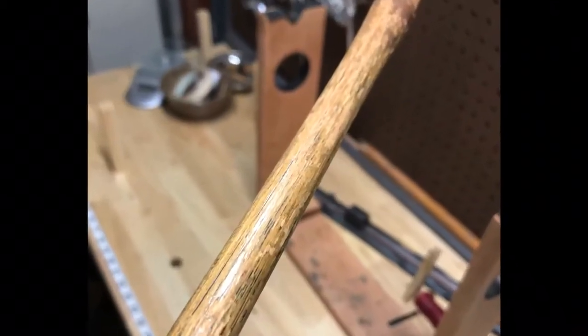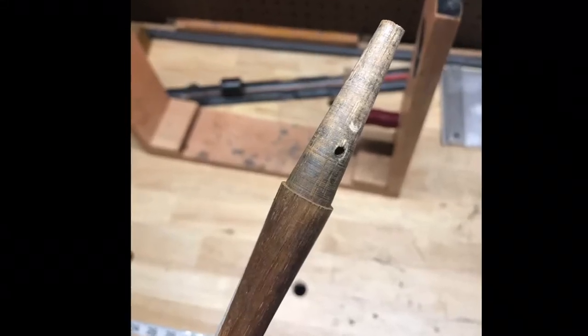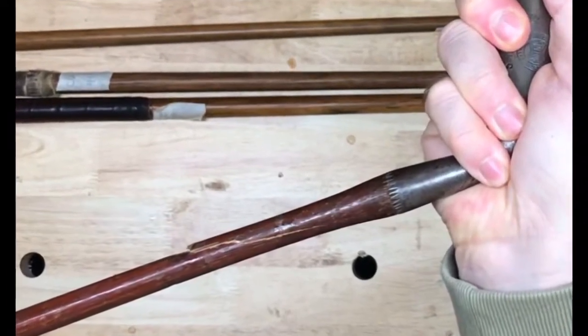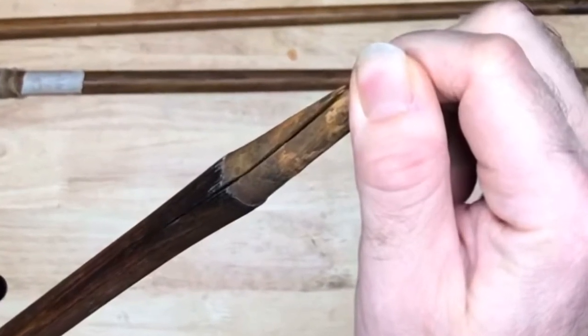Welcome to another Hickory Hack. Today I'm sharing my tips for maintaining and repairing the wooden shaft on a hickory golf club. Most of the time that just involves rehydrating and resealing the shaft with linseed oil or shellac, but sometimes it means repairing a crack. These are nothing to be afraid of — we can actually fix these cracks and make these clubs playable again.